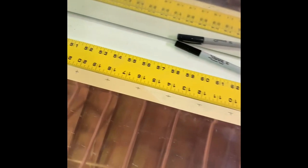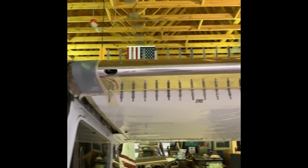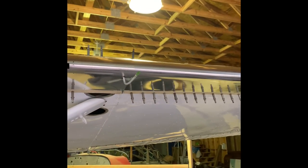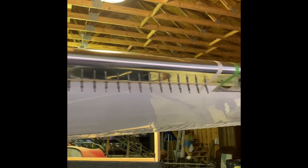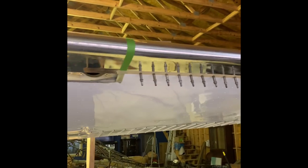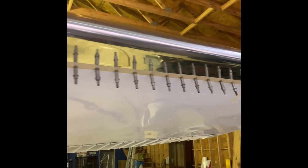The next step is to lay out the holes in all the leading edges. I just did it on a flat table with a long straight edge, and then a little square to make sure I have all my edge distances correct. And here they are installed with Clecoes. This is pretty much where I left off for the end of the day.